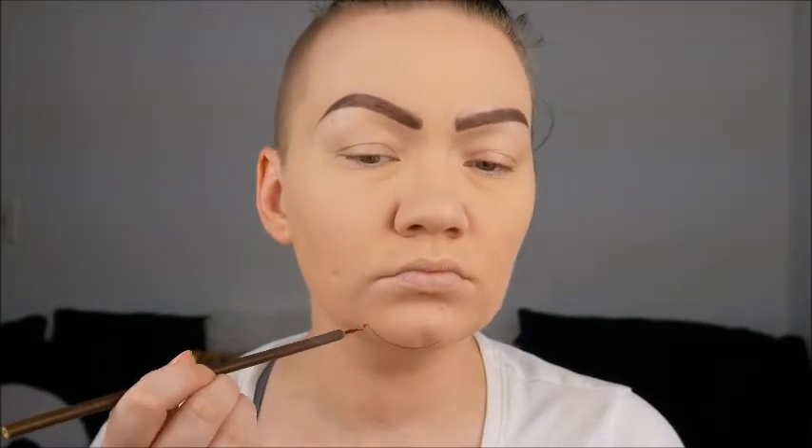We're going to start right with the mouth and the outlining, and we're going to use our Wolf Face Art NFX Body Paints. We're going to start mapping that out with a little fine brush and we're going to be using red.